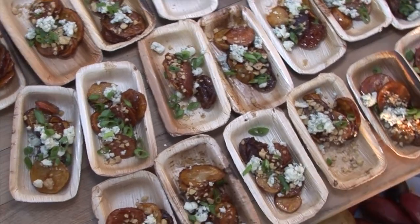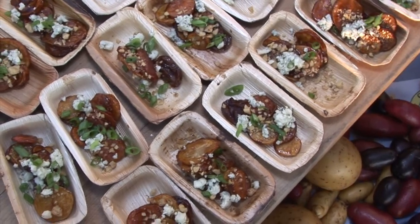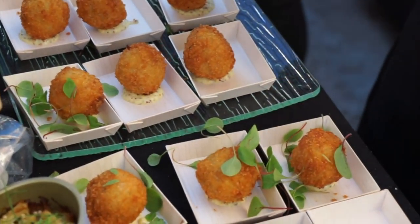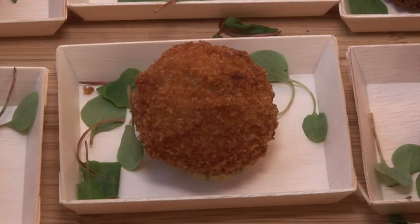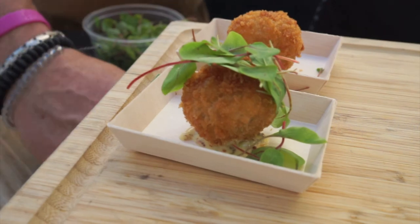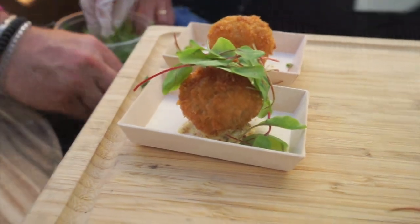Another item we did today is a take on German potato salad — we took it and put it into a bite, like a tot. We breaded that with a little bit of panko and we're serving it with a little bit of mustard aioli. It's a great, great cast off of each other.